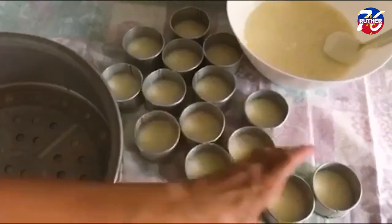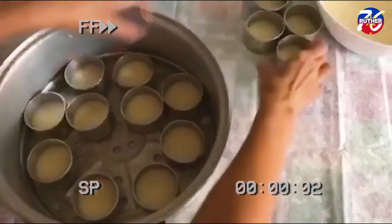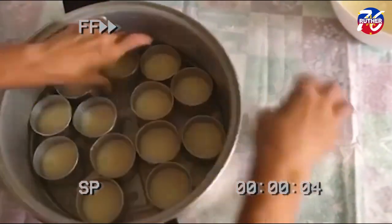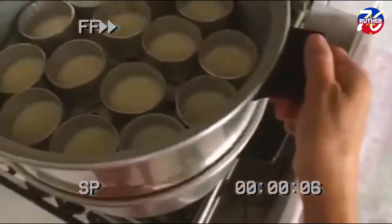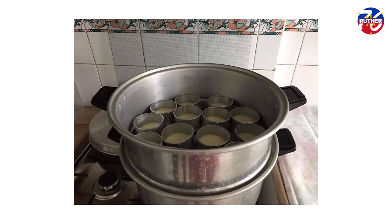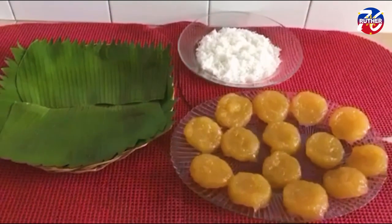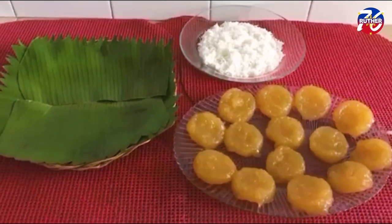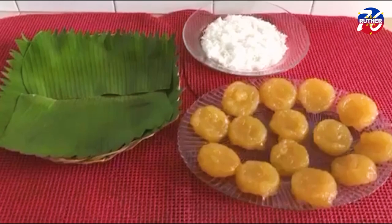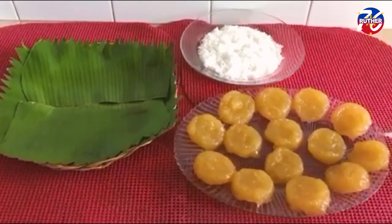Now I will transfer the mold into the steamer. After an hour, our Pitchy Pitchy is already cooked. I let it cool completely so that it is easy to remove from the mold.